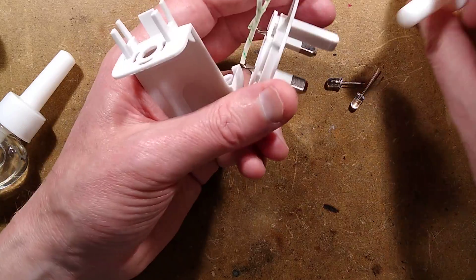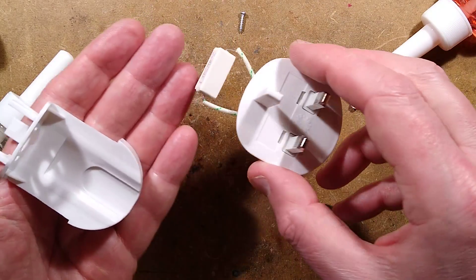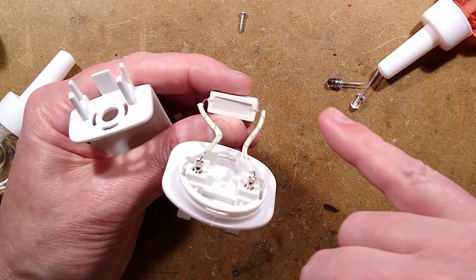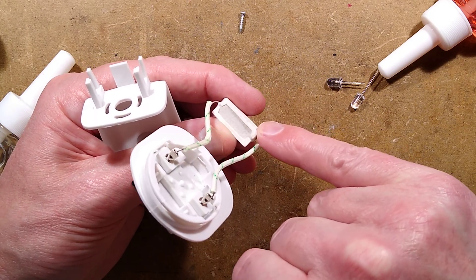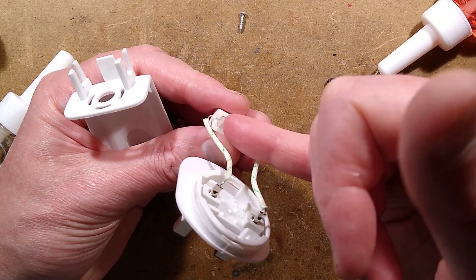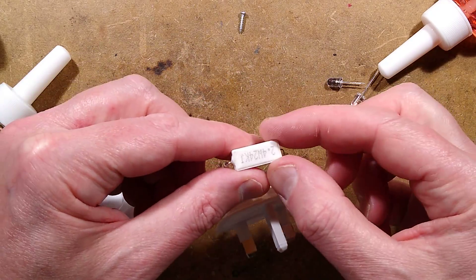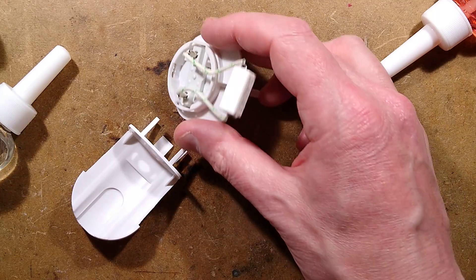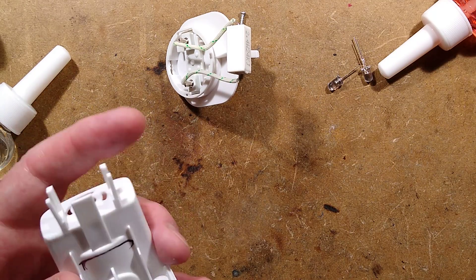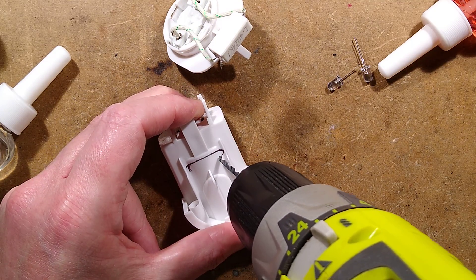I wonder how many problems they have with people just laying these air fresheners down on their side and then the liquid drips out onto the heater block. I do notice the construction is such that they've got a ceramic housing and then they've laid a wire-wound section in and then put cement on top of that. It would probably cost more for one of these resistors than it costs for the entire thing - that's how things normally work. I have a drill, I shall drill a hole here.